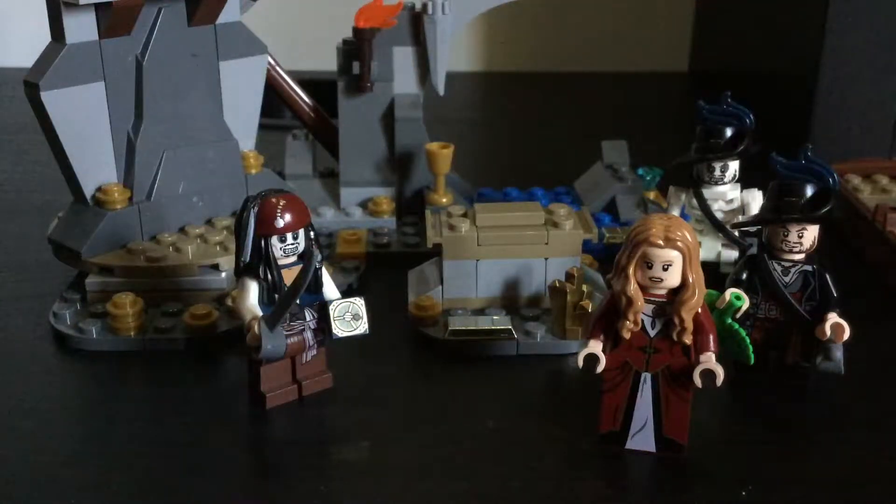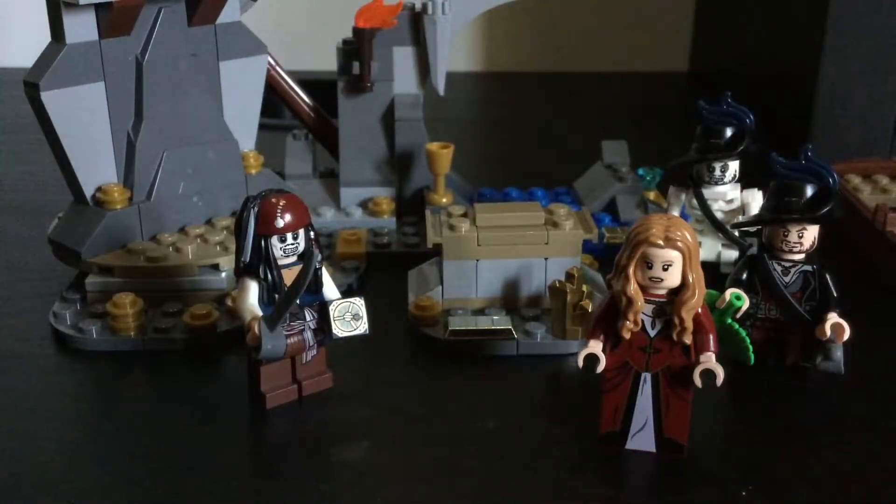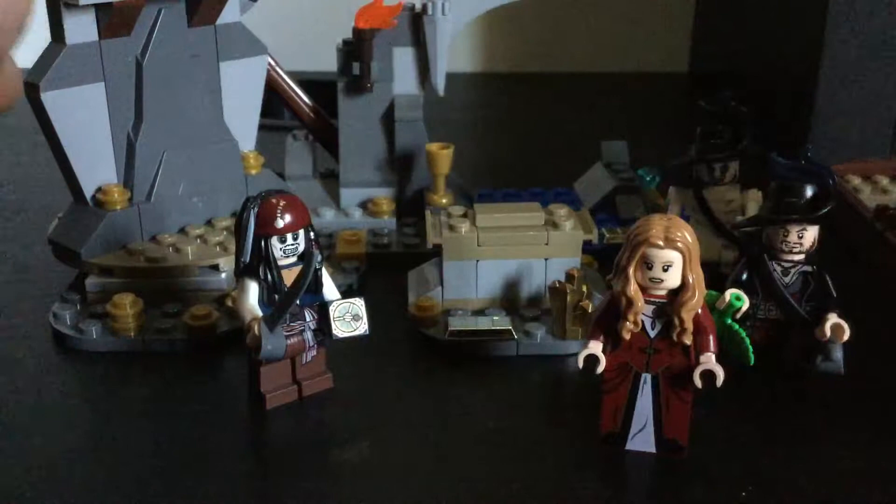Hey guys, what's up, I'm 7907 and I'm doing another LEGO review on LEGO Pirates of the Caribbean: Isle de Muerta. I told you guys yesterday I would be doing this LEGO set review for a special for the movie release on Blu-ray and DVD. I'm also going to tell you about my new set I'm going to be getting after Isle de Muerta — that's the LEGO Power Miners mech. If you don't know that set you should probably check it out, it's really cool. So let's get into the review.